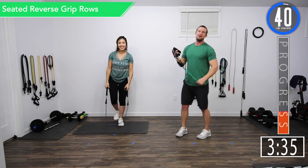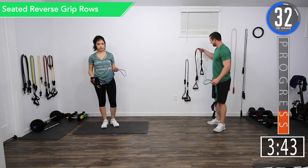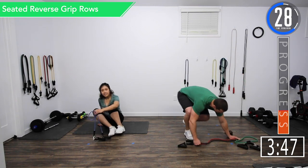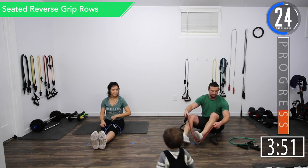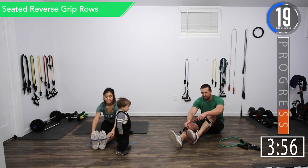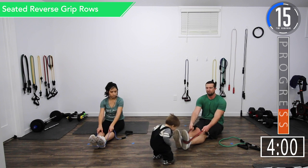We've got 45 seconds on this break and we're going to go into seated reverse grip rows followed by face pulls. When you're doing these, make sure to wrap the band around your foot so it can't slip off.